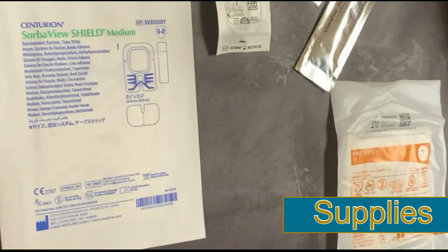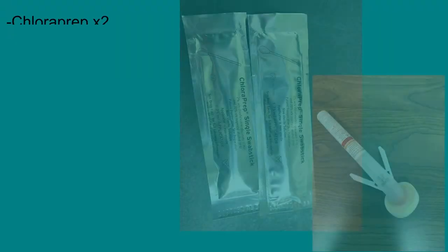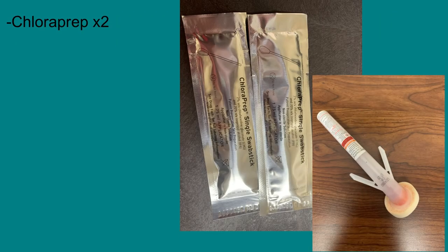Before you can change the dressing, you'll first need to gather the supplies. Chloroprep applicators come in various shapes and sizes; at least two applicators will be needed to apply the dressing. Do not use the small 1ml applicator as it will not be adequate to clean the area thoroughly.